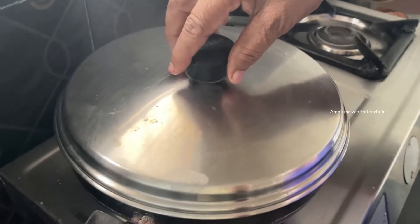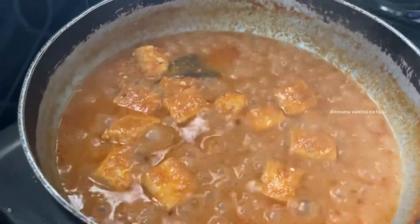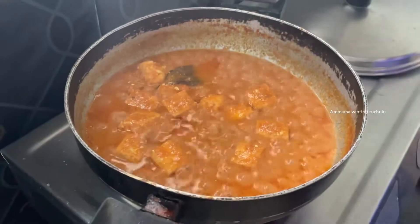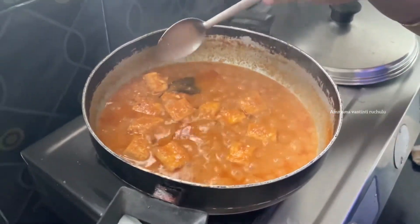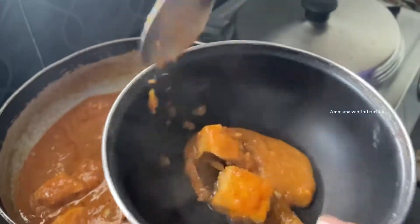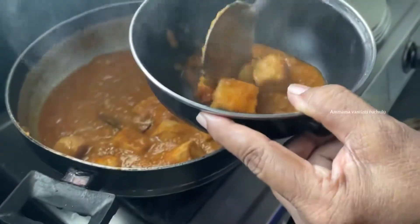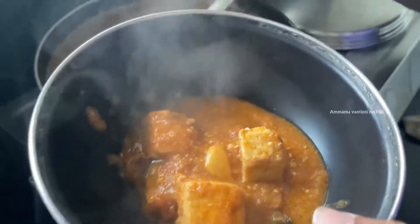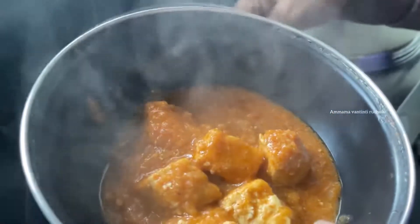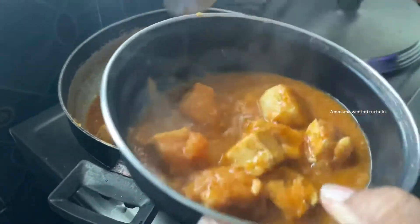We will cut the oil in 5 minutes. If you put the oil in the pot, you will need a little bit of oil. Now we will cut the oil in the serving bowl in about 4 minutes. When we cut the oil in the butter, it can be inserted and the battery is baked.